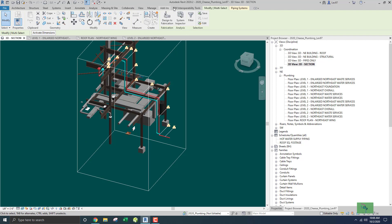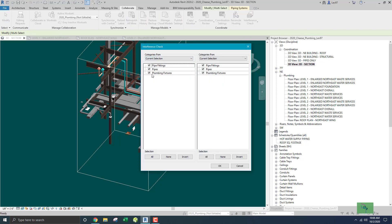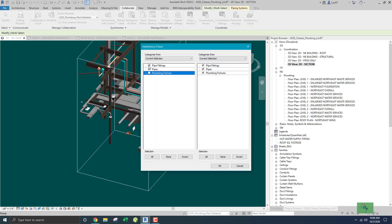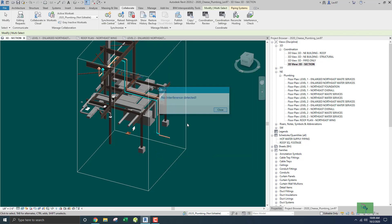I'm going to highlight this and go to my collaborate tool and check for interference — just for the pipes I checked versus the structure, specifically the framing. Okay, there's no interference. And for the mechanical, let's check that too — duct fittings, equipment, accessories. That should be okay.